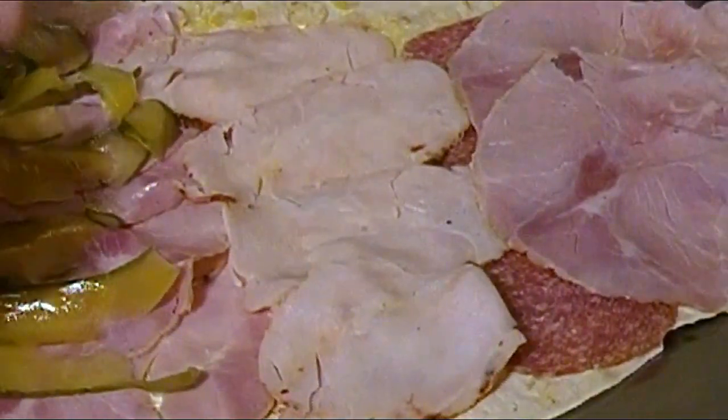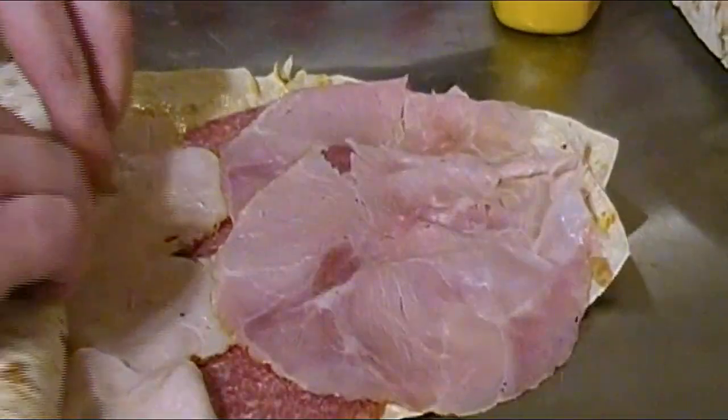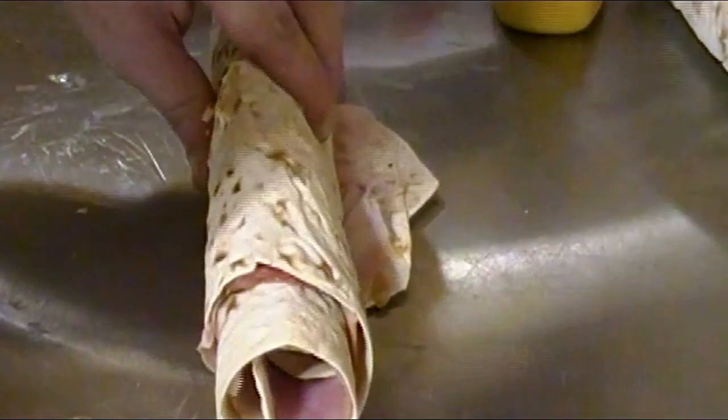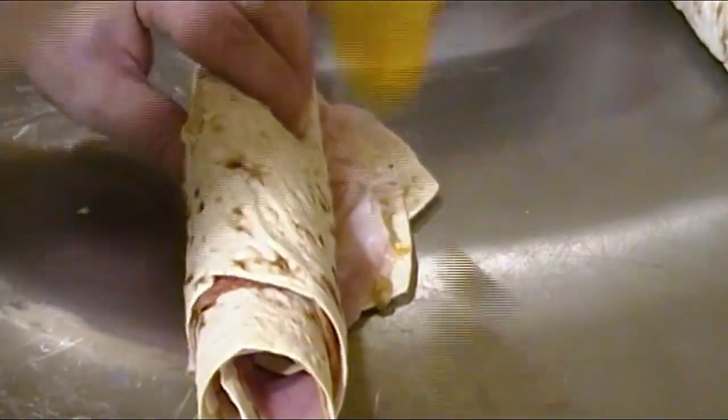After everything was neatly packed, it was time to roll it out — so that's just what I did. Here's another pro tip: since your cuts have to be flawless, you'll want to use a very sharp knife. But first I went on a quest for a drizzle and came back with some mustard — this will help seal the ends as you continue to roll.